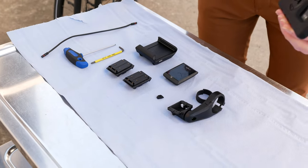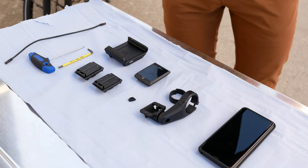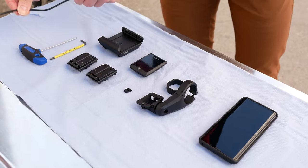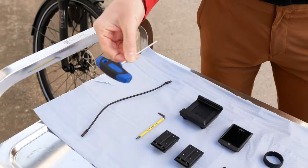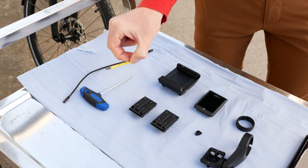We also have a smartphone here, because at the end we want to show you how this works. There's a short cable for the connection to the engine, and finally a hexagonal key and a T15 Torx key.